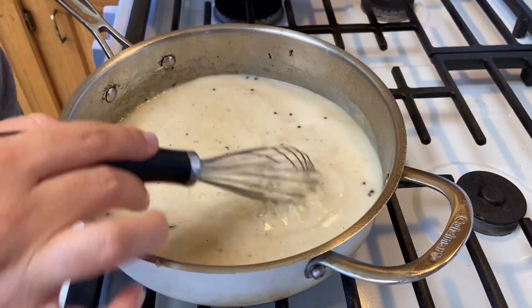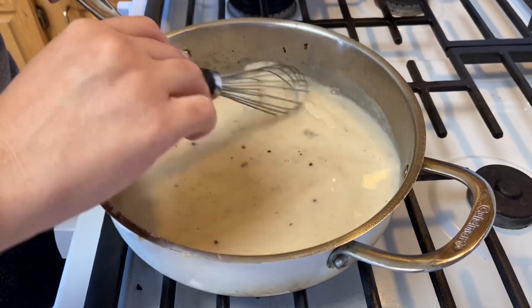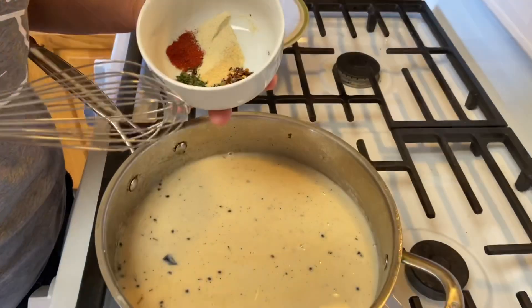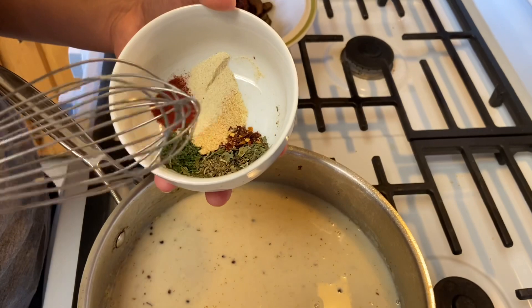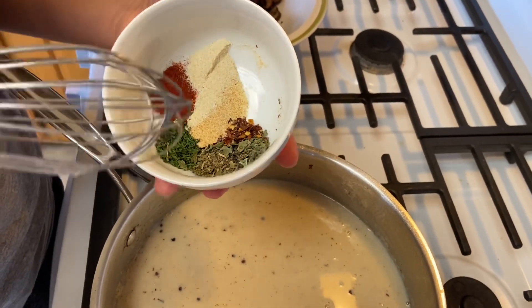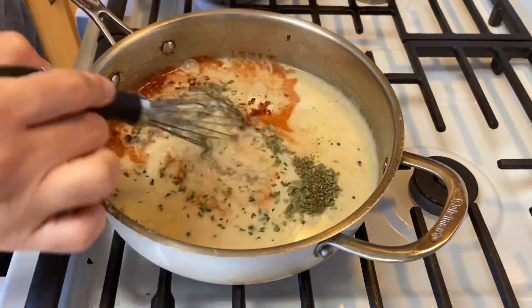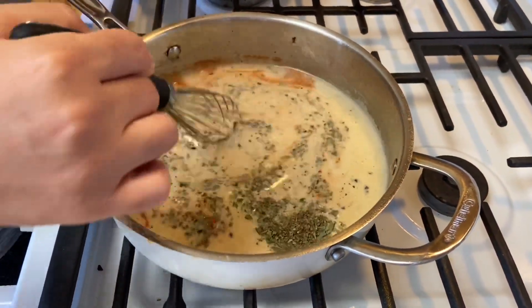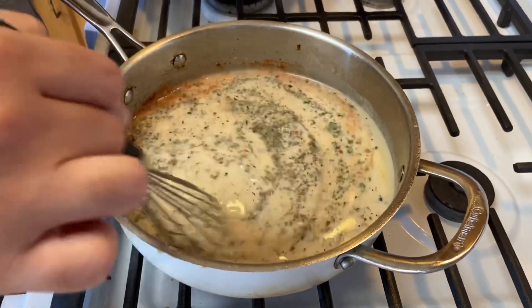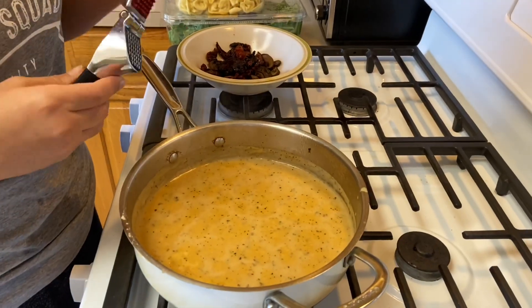Let it cook for about three minutes on medium-low heat until it comes nice and thick. Then add a teaspoon each of onion powder, garlic powder, paprika, parsley, basil, and oregano. If you don't have all these spices separately, you can just do a tablespoon of Italian seasoning.